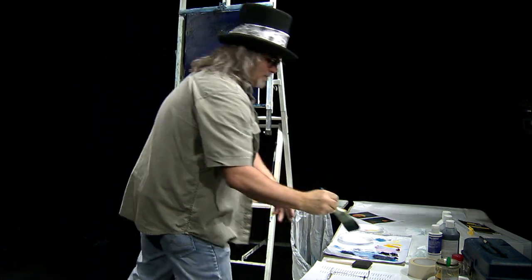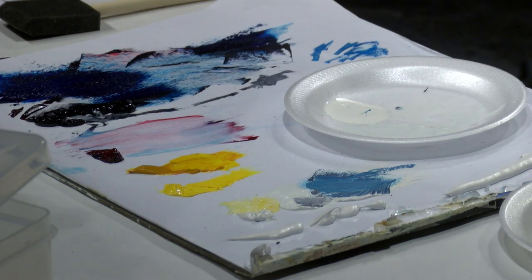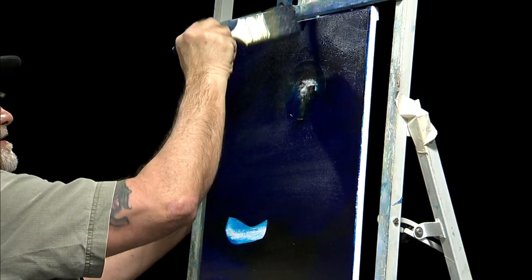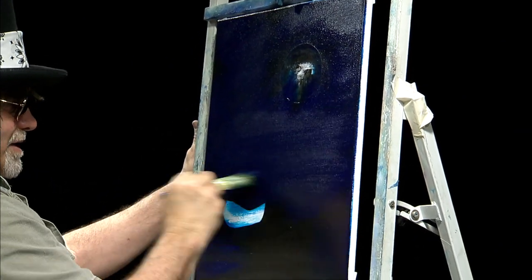Like we've done before, we want to add a little bit of black to this — just a little bit of black to darken those corners up. It just helps pull the eye into the canvas. We've got a nice dark sky; let's see if we can light that up a little bit now.